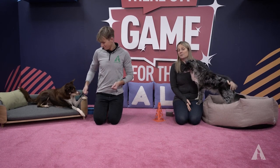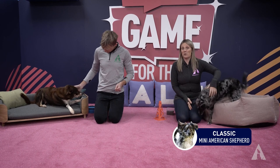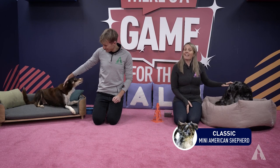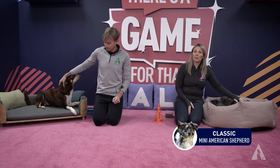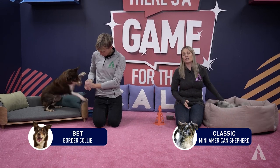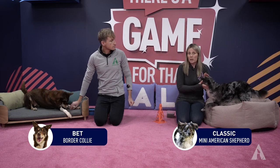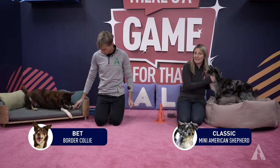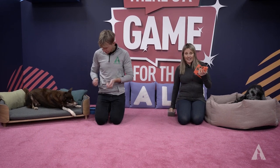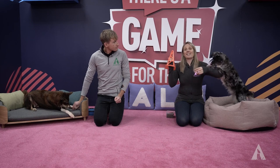What we're going to show you is basic stages with a dog who's never really played this game before, and then we're also going to show you with a dog who has done many many sessions of this. Just like we said, sometimes you don't know the future purpose of what you're training — we don't know when we're going to need to use this. So let's have a go at playing a new game.